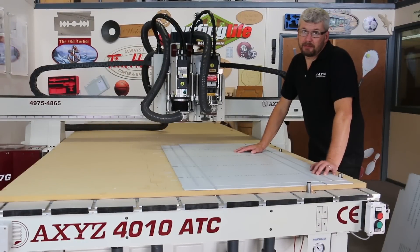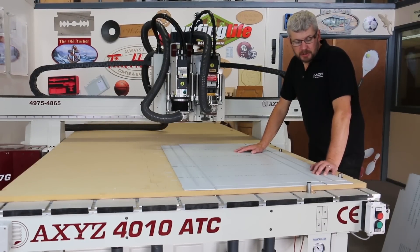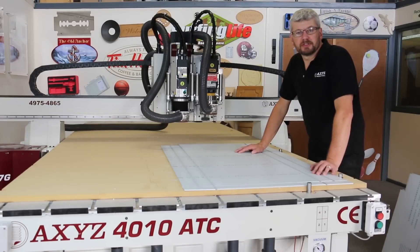As you can see the pop-up pins are fully automatic — they are there when you need them to locate the material and they retract from the machine when it's in operation.